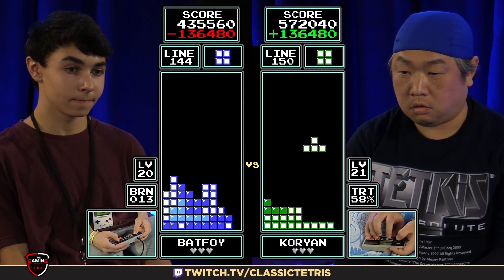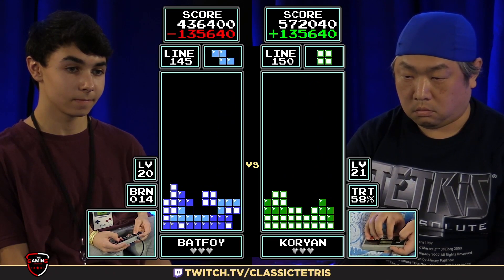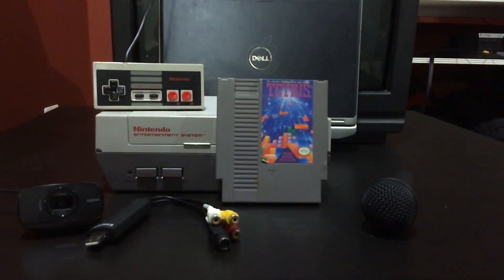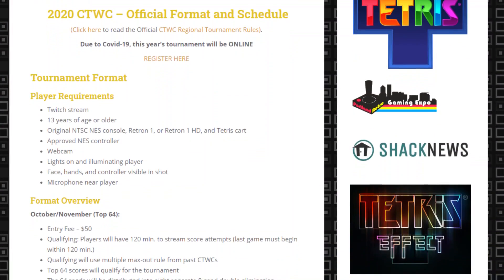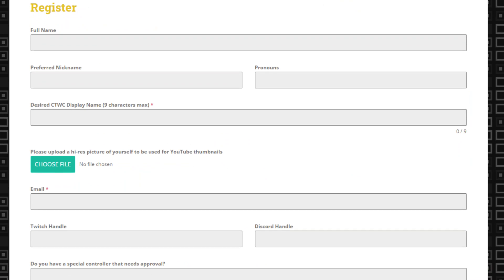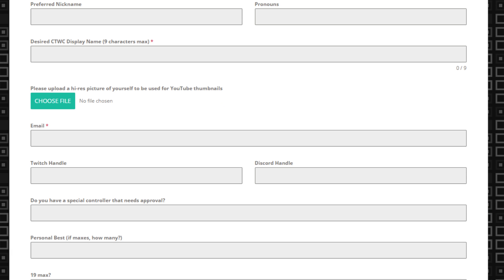CTWC is a professional tournament, and if you're uncomfortable with being watched by thousands of people, then you might not want to participate. But if you're really set on participating in CTWC and you know you're good enough to play, then keep watching. First, I'll go over everything you need. Second, I'll go over some information concerning the tournament. And third, I'll show you how you can sign up for CTWC 2020.